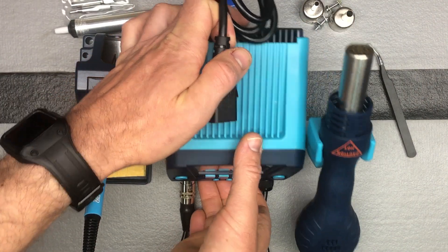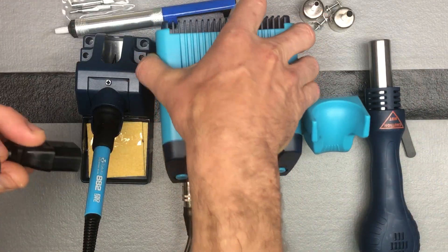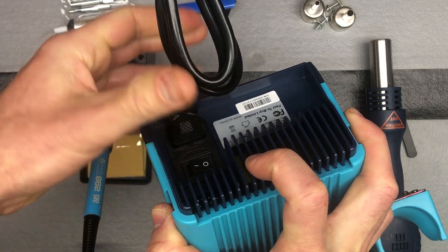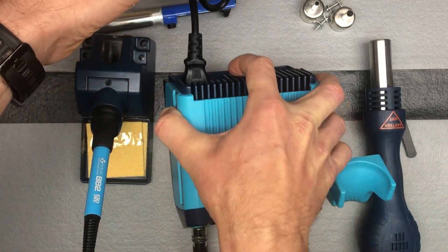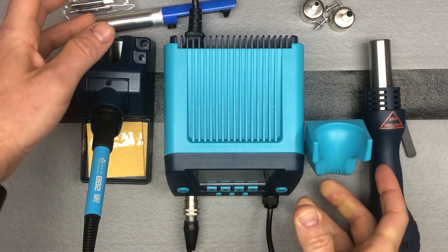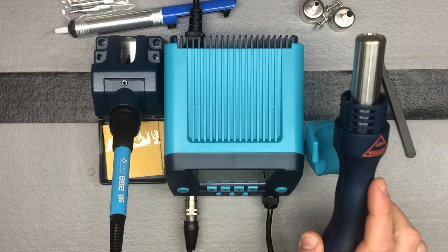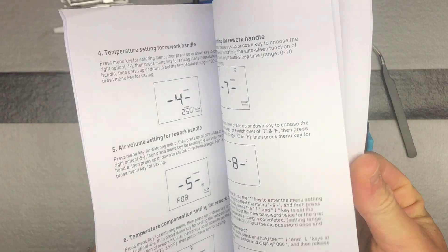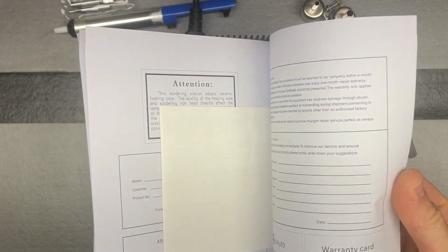I showed you earlier where the power cord plugs in at the back. Just plug that in the back and then plug it into your wall and turn the power button on. And lastly, there's a nice, thorough, well-written manual to help you use this if you need it.